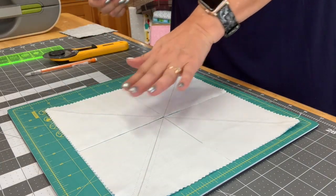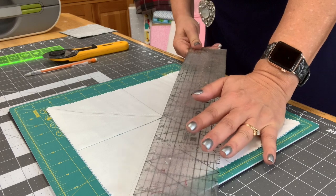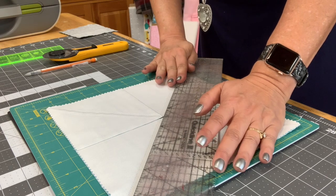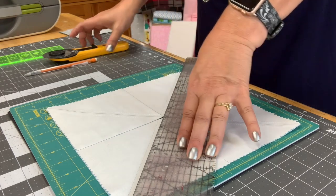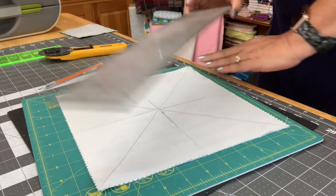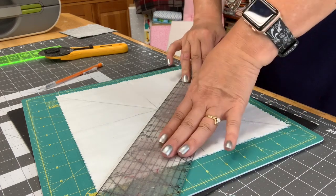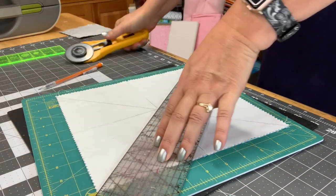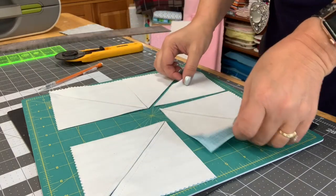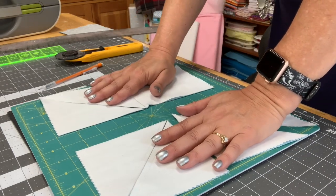Now we're ready to cut on the diagonal. You want to not move your pieces. First diagonal cut, and then I'm going to spin my mat and do the other diagonal cut. Now I have my eight pieces — this set is going to make one block, and this set is going to make another block.